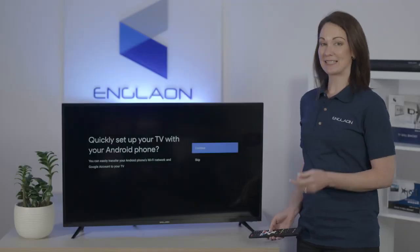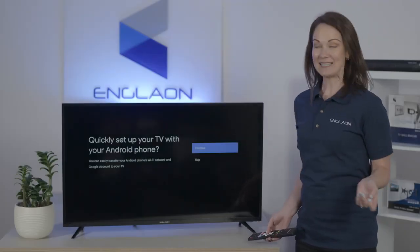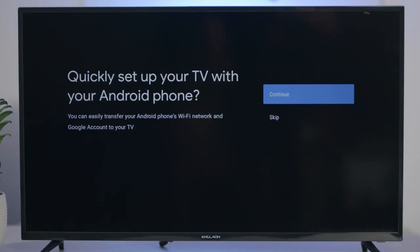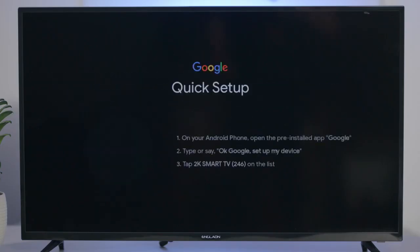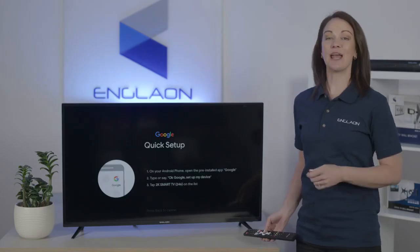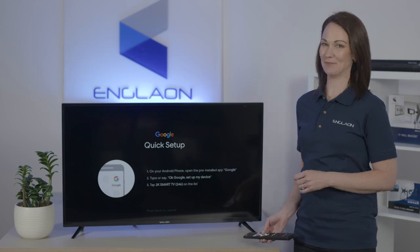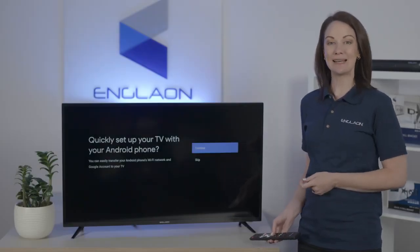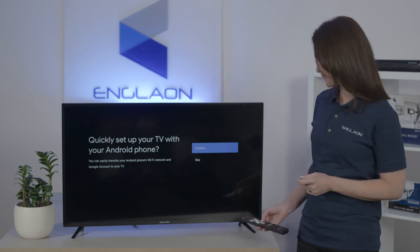You'll see a menu asking if you'd like to quickly set up your TV with your Android phone. We're going to press continue. The screen will display the instructions for setting up your TV — just follow the instructions on your Android phone to complete the setup. If you have an iPhone or you want to complete this step later, please press the skip button.